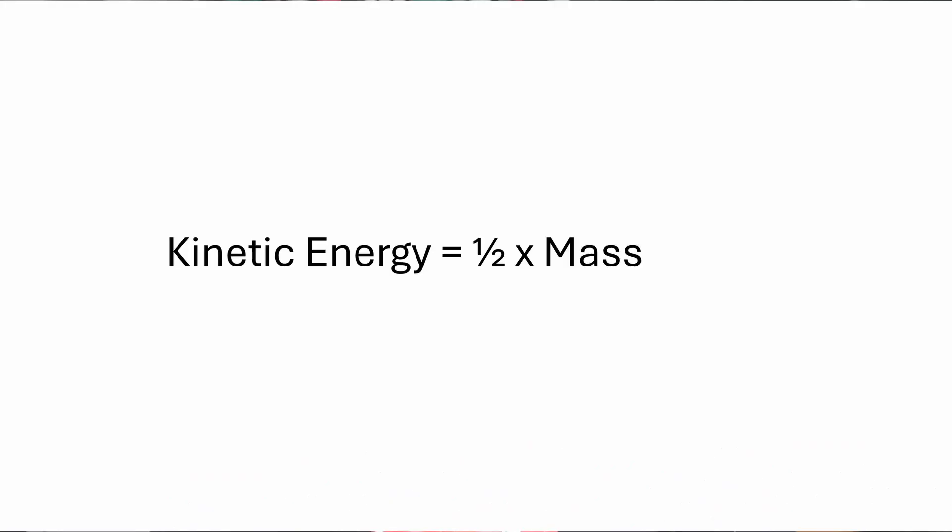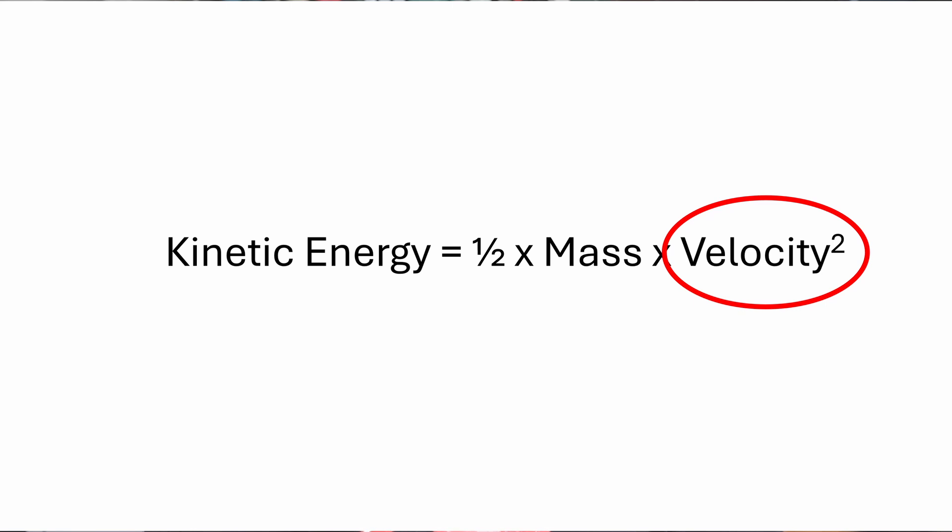Let me explain that a little better. All objects that are in motion have something called kinetic energy — it's the energy of motion, and it follows this formula: kinetic energy is equal to the mass of the object, in this case a car, times its velocity squared. Notice that velocity term. The amount of kinetic energy an object has is related to how fast it is moving. Slow something down and you will reduce its kinetic energy. By the same token, if you reduce the kinetic energy, you will slow the object down. Traditional braking systems reduce the kinetic energy of a car by converting it into heat energy. EVs and hybrids do it by converting as much of it as possible into electricity. The effect is the same: reduce the kinetic energy, and you slow the car down.